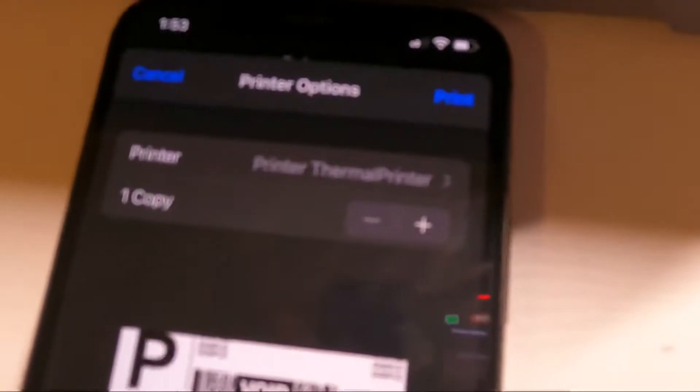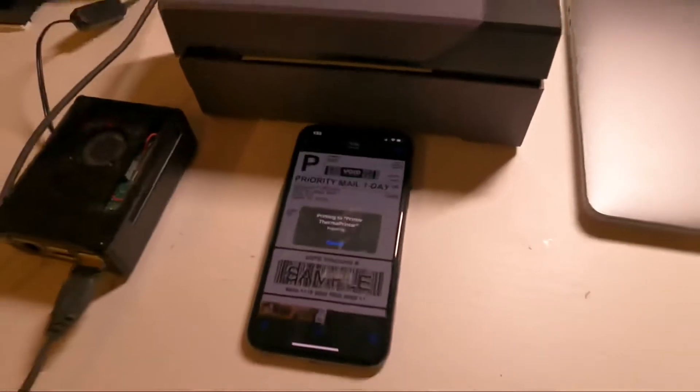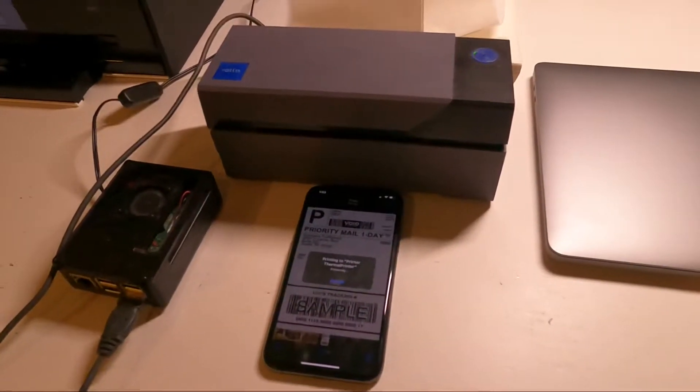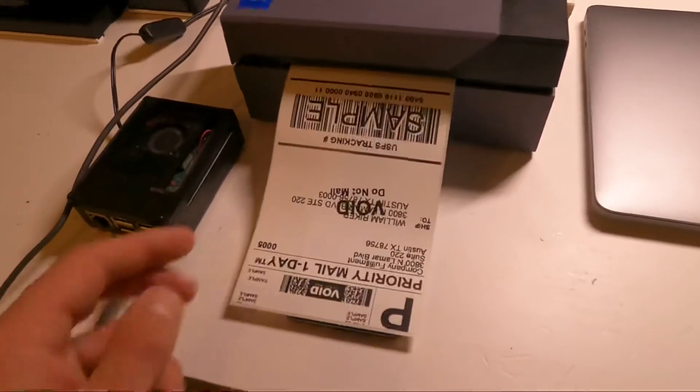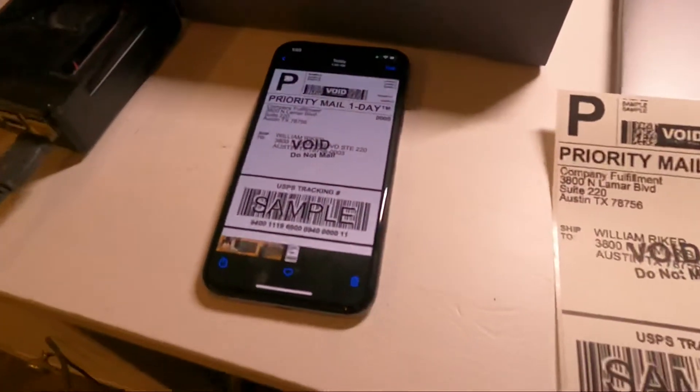I'm going to hit on this, go to print, select the thermal printer right here, and hit on print. There you go.